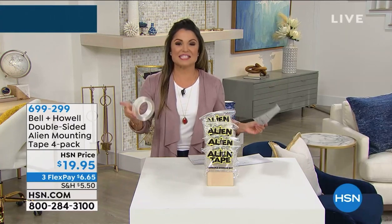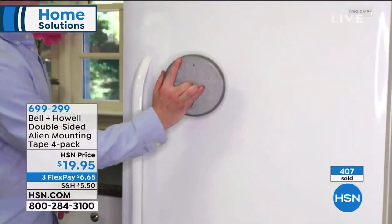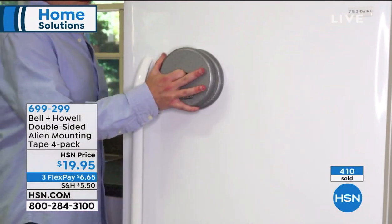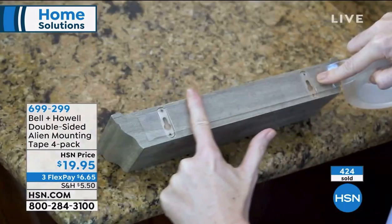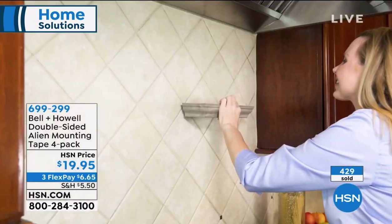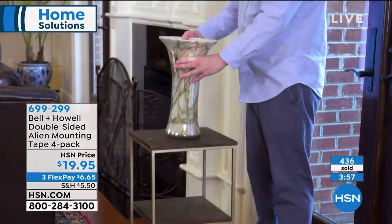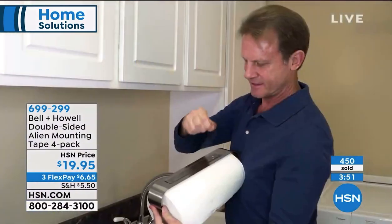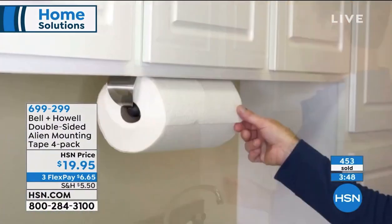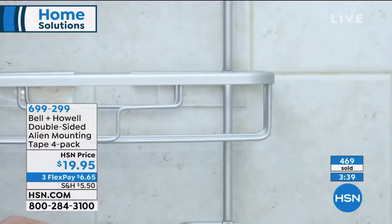This whole product is fascinating. When you watch the video, you get a true representation of all the ways you can use this. You can use this on glass, tile, stone, brick, wood, and other non-painted surfaces. You can use it to keep your rugs from slipping, hold your phone while driving, put up decor, or stop your furniture from sliding. We just got one of those little basketball hoops to mount on the wall - it came right out within the first 30 minutes because we didn't put anchors in the wall. Alien Tape would have been perfect for that.